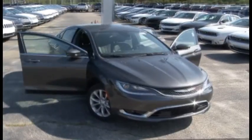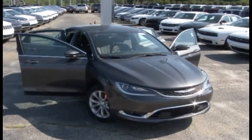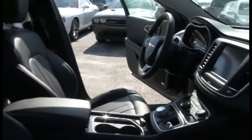The Chrysler 200 is a standard four-door sedan. Now let's take a look at the interior of the car.